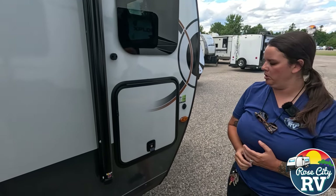Then we have our six-gallon gas-electric water heater. Both switches are located inside on that PowerPro monitor panel. Always make sure you have water in this before you turn them on. Then our furnace exhaust is located here — make sure we don't put anything in front of this. When the furnace is on, you will definitely melt and burn some things, which we've all seen. It's always bad.